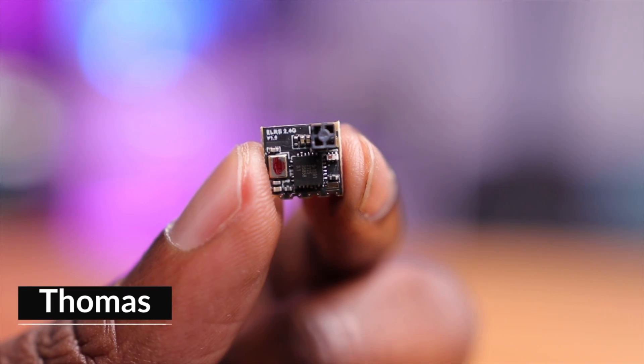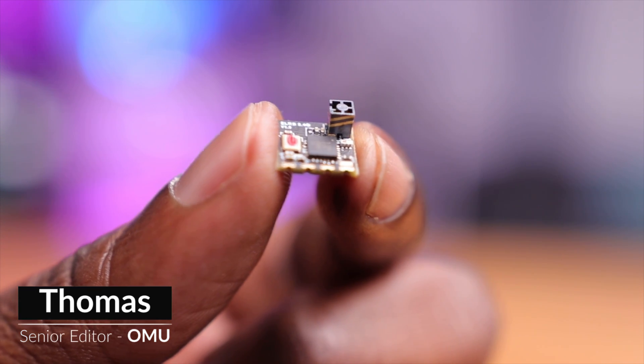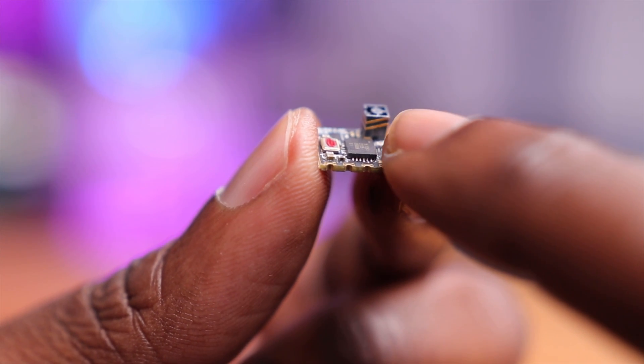This is an EP2 ExpressLRS receiver and for some time now it has been the smallest and most compact receiver in the entire FPV hobby. It is the receiver choice for racers and freestyle pilots alike, offering low latency and decent range. But what about its durability? A lot of pilots have indicated that during a crash, this antenna has been the first to receive any substantial damage. So what's the solution?